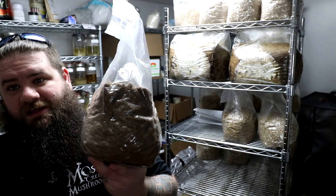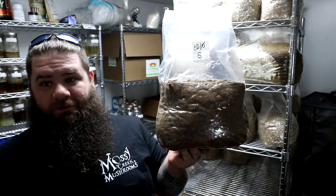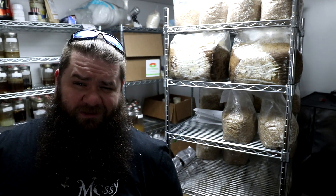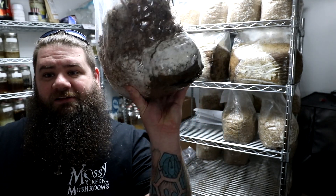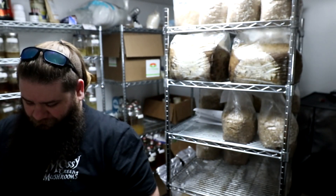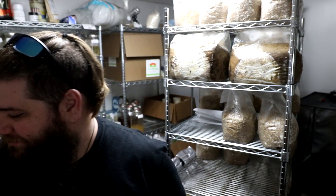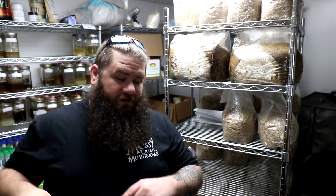I figured this out because I've been trying for years to get masters mix to take on liquid culture. This bag was done January 5th — no growth whatsoever. I actually already tried to make this video once and it didn't turn out the way I wanted, so I'm doing it again. Pardon this block which is all crushed up, but practically completely grown in.